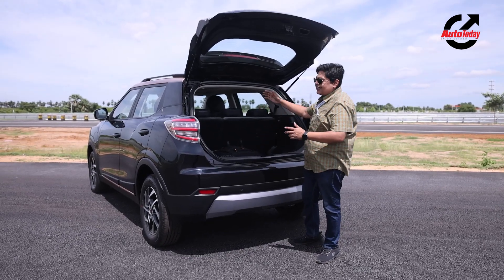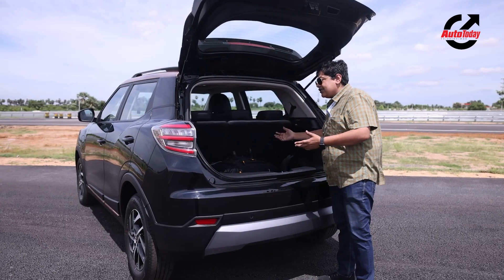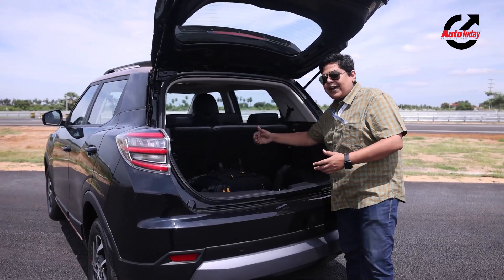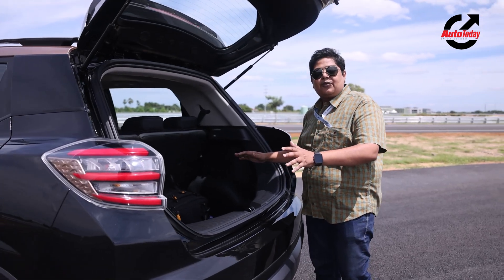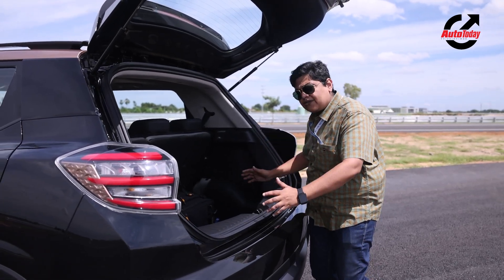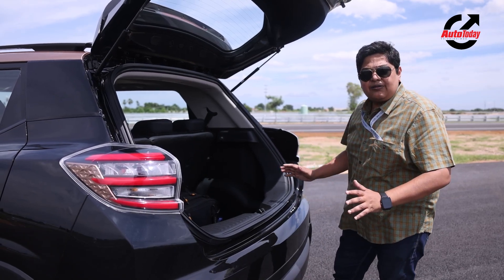You also have a lovely 60-40 split rear seat, so in case you want more luggage space, you can always fold the rear seat back. Overall, there is nothing to complain about this boot — lots of space and no obstructions of any sort.